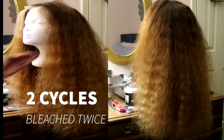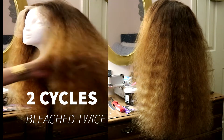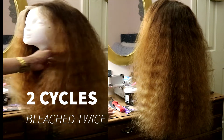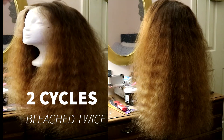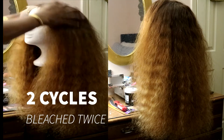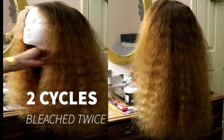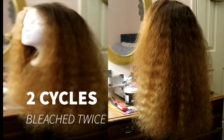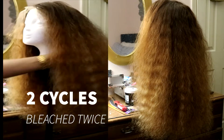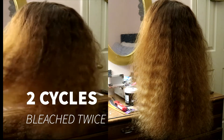This is the result of my bleaching. I think it came out really good. My tips are lighter, my roots are darker, which I wanted. As you see, it's still very bouncy and flowy. It's been air dried, combed out, brushed out. So we are ready to go into the next step.